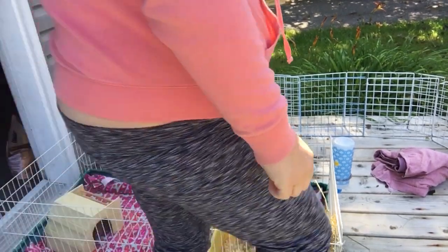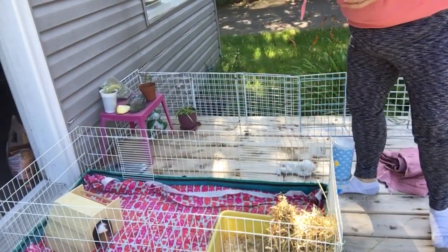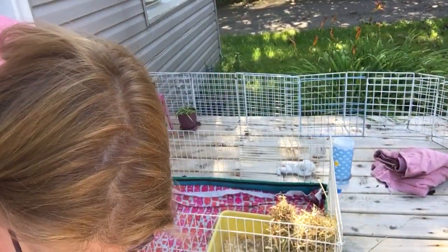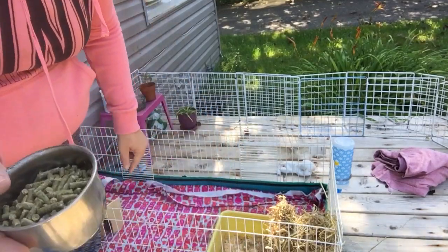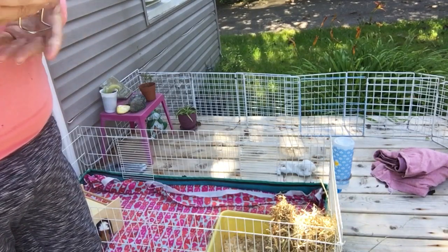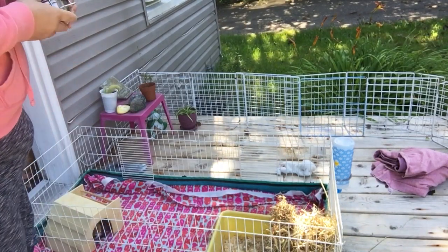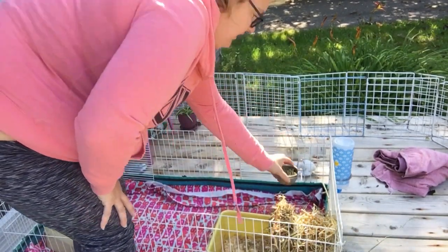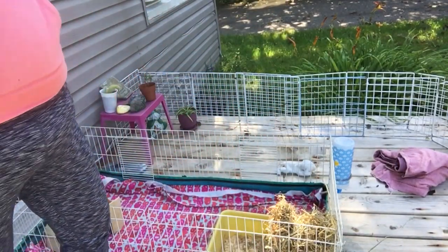Then I take her little bowl and fill it most of the way with pellets. They're only supposed to have one eighth of a cup of pellets a day, but she's the only one I have so I spoil her pretty good. Then I just hang it on the side of the cage so she can go eat it.